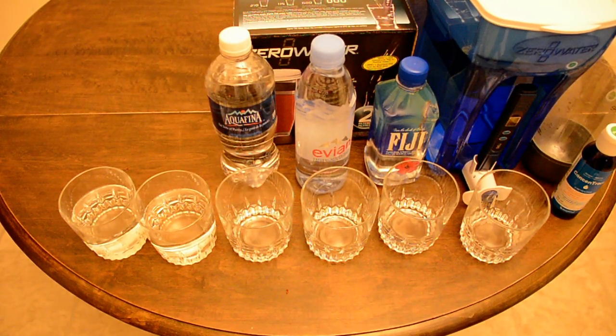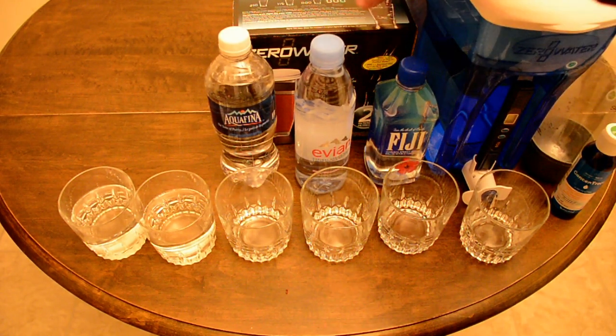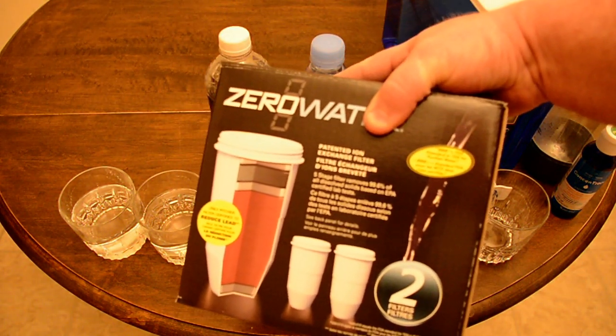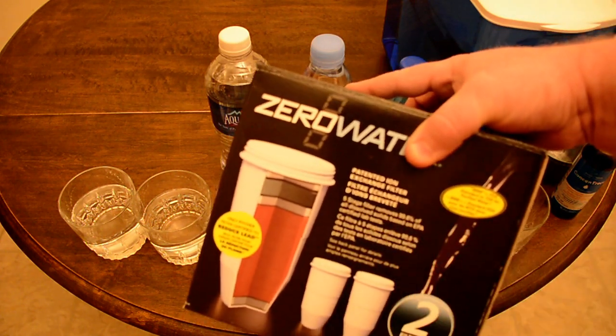Today I'm going to talk about my Zero Water system that I use at home. It's kind of easy to use, similar to a Brita, and I find it pretty good. I thought I'd do a little experiment. The filters come in a two-pack, and while they're a little more pricey than a Brita, there is a trick to make them last even longer than advertised.